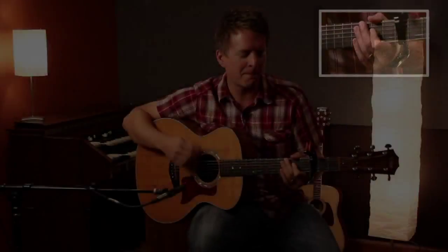It's pretty straightforward, pretty simple. I hope you enjoy playing it and singing it and leading it at your church. Thank you.